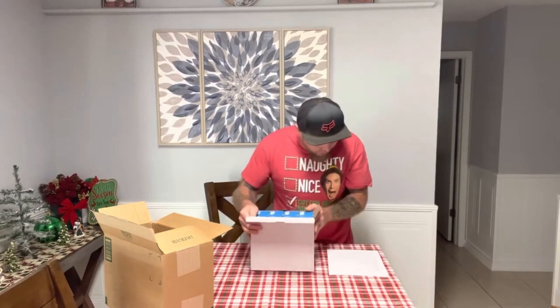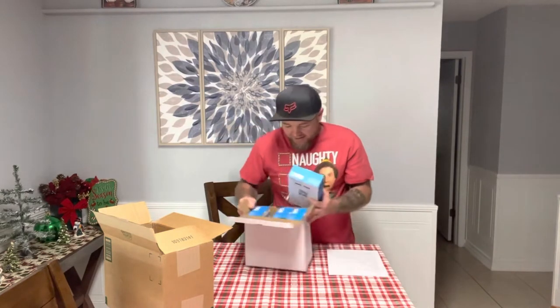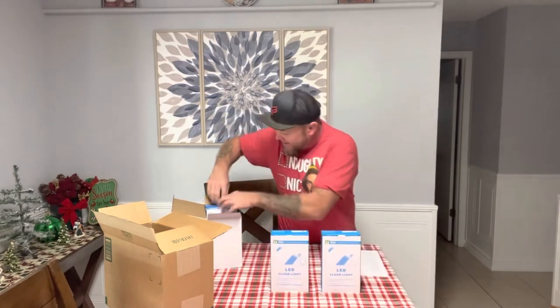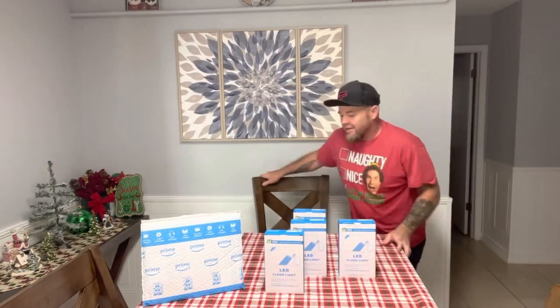These things are 30 watts, 3,000 lumens, 2,700 Kelvin, and they sent me four of them to test and review. So before I open these things up, I just want to give a huge shout-out to Melpo for sending me these. I really can't thank them enough for their support and I'm super excited to collaborate with them.